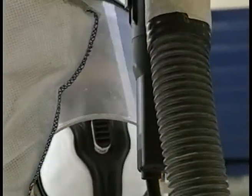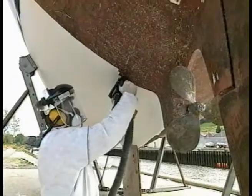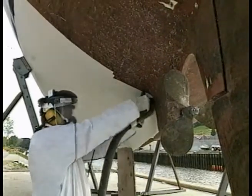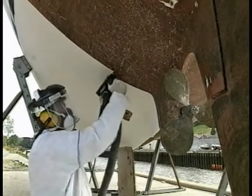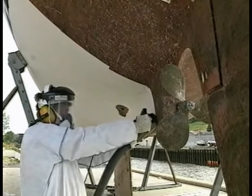An experienced operator should be able to peel up to 10 square meters per hour, although this will depend on the particular boat. The gel plane will peel as easily on concave curves as on convex and can also cut over the spray rails and chines of a motorboat.